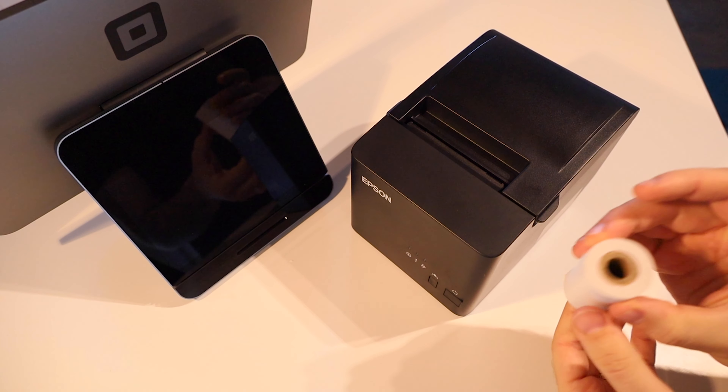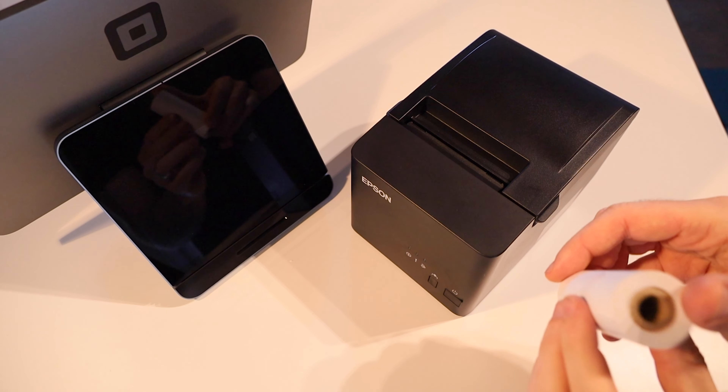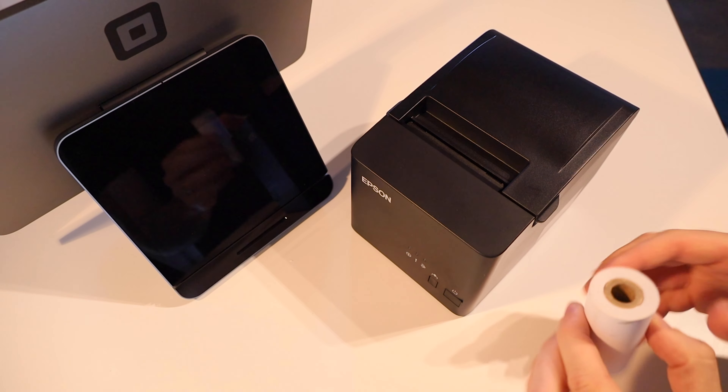Hey everybody, it's Matt here and today I've got the Epson TMT823L, which I'm going to be using with one of the Square registers. I thought today I would show you how to change the paper in this.